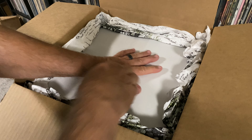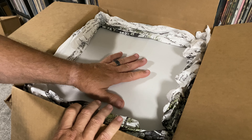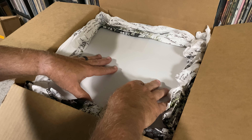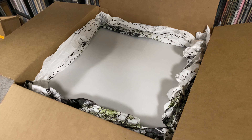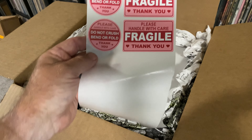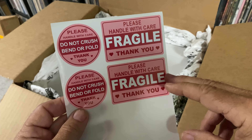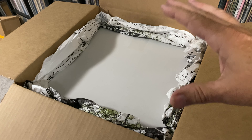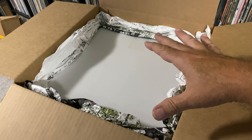After getting the record into the box — that's what I do for most records. Every record gets the double cardboard, double bubble wrap, and then is put into a white mailer, taped up. On the outside will be a 'do not crush, do not fold' and a 'please handle fragile' sticker. Records that are $300 or more, I will put into a double box like this.